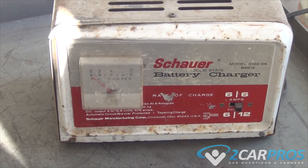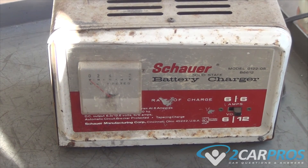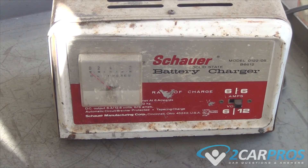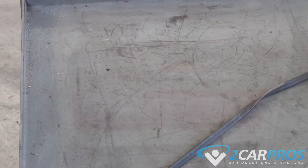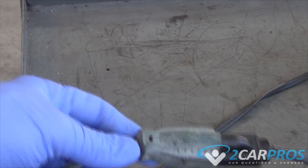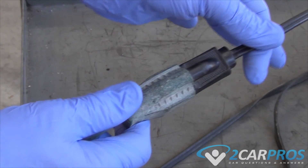The battery is no good and we're getting a new one — it will not take a charge. The battery is shorted internally. Once you're done charging, you want to unplug the electrical from the battery charger first to stop the voltage from going into the battery.